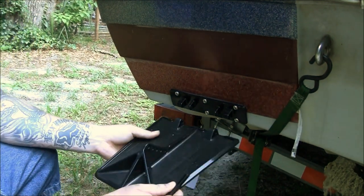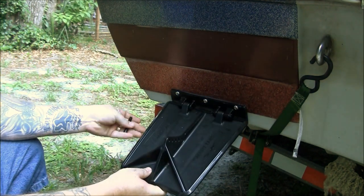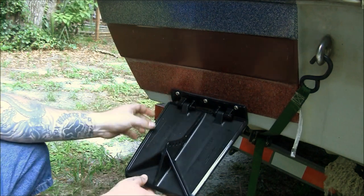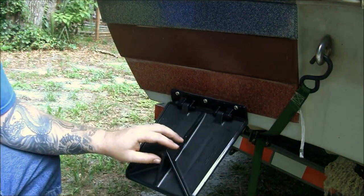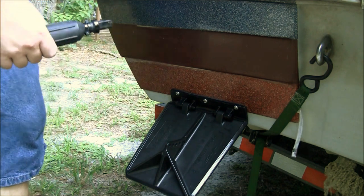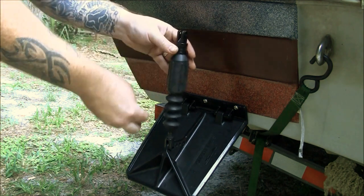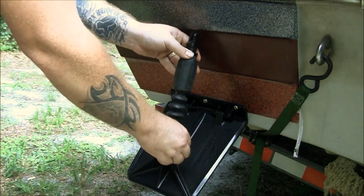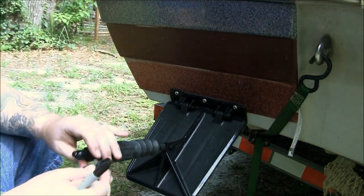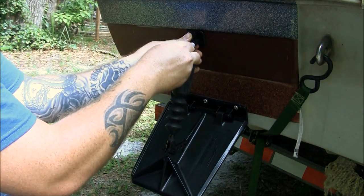The next step: take your tab itself, put the bolts in and hold it in place. You don't have to worry about your nuts right now — we're just mocking it up. Take your hydraulic cylinder and go ahead and take it where you want your cylinder bracket to be, then take a Sharpie marker and mark your holes out.